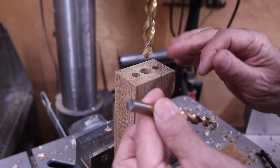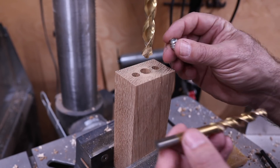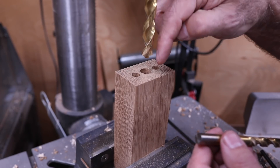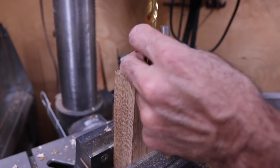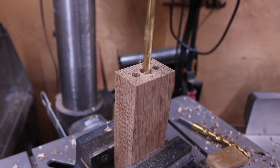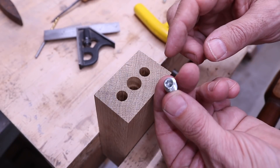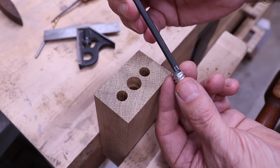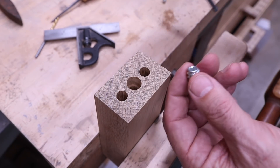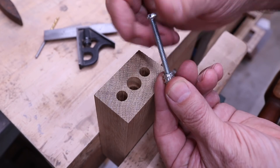Without moving anything, we're going to take out the half inch bit and replace it with the 3/8 inch so that we can put this threaded insert in, so that it'll accept the screw. I've got this threaded insert that accepts an allen wrench — kind of neat — and then we'll put the screw in and it'll catch that to hold it closed.